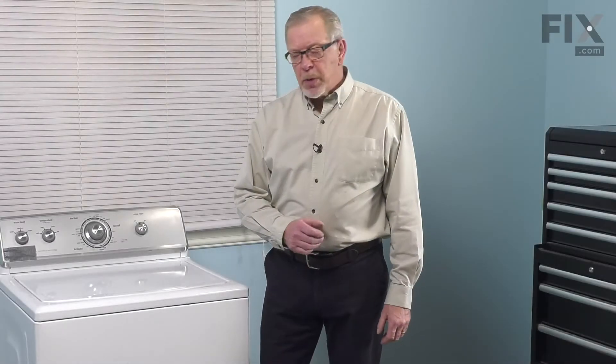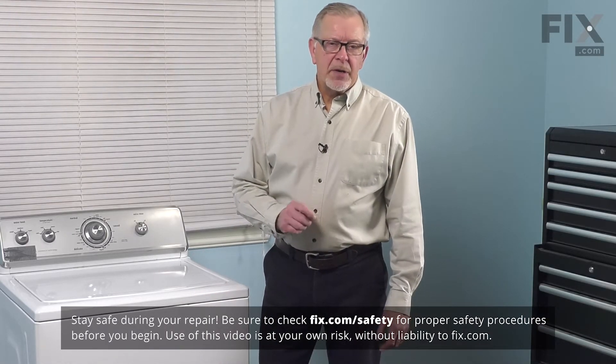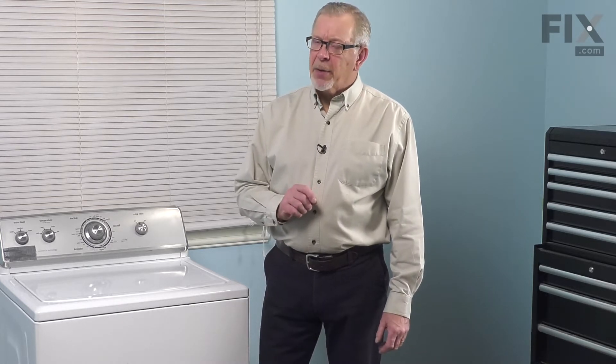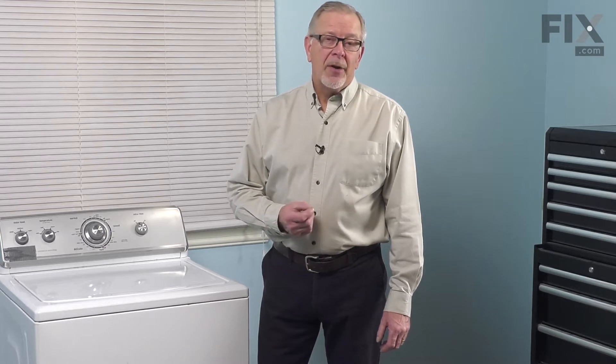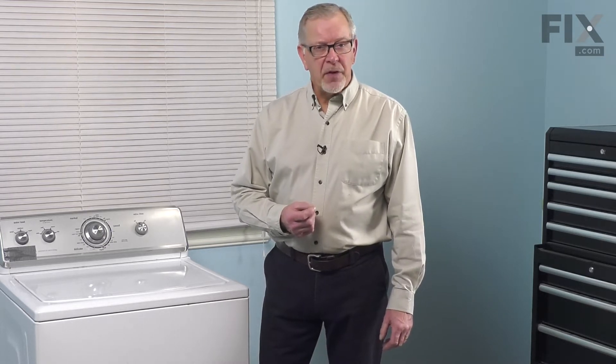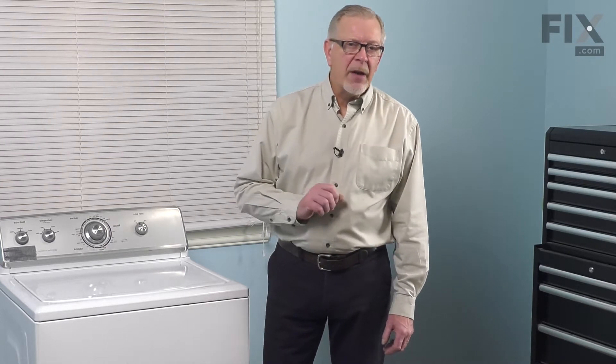Now, to do this repair, we will need to remove the cabinet from the washer. Because we will be working near some electrical circuits, the first thing we'll need to do is to disconnect power to the washer. Either pull it far enough forward to unplug it, or locate the electrical panel, turn off the appropriate breaker, or remove the appropriate fuse. Once we've done that, we can start the repair.